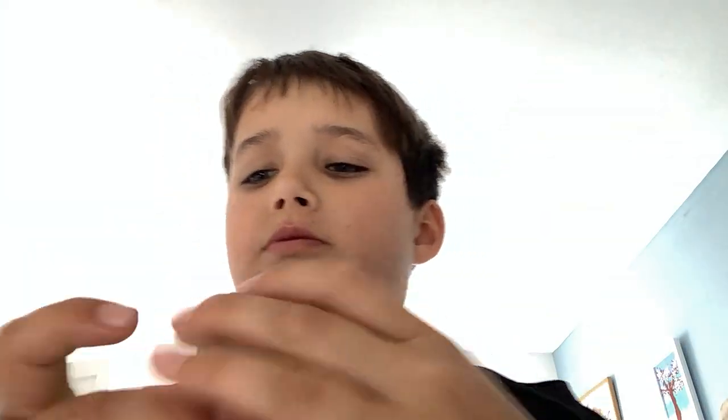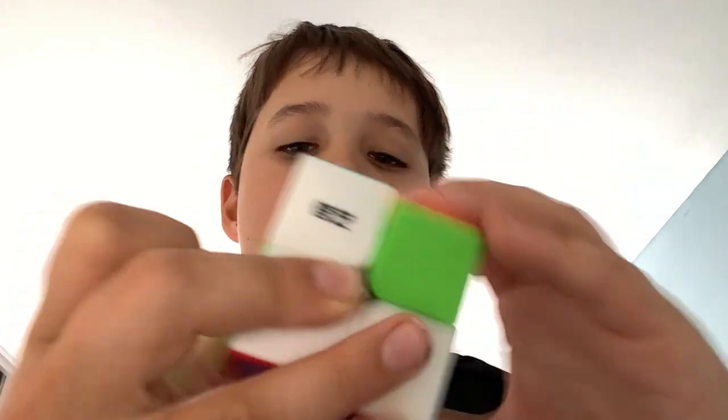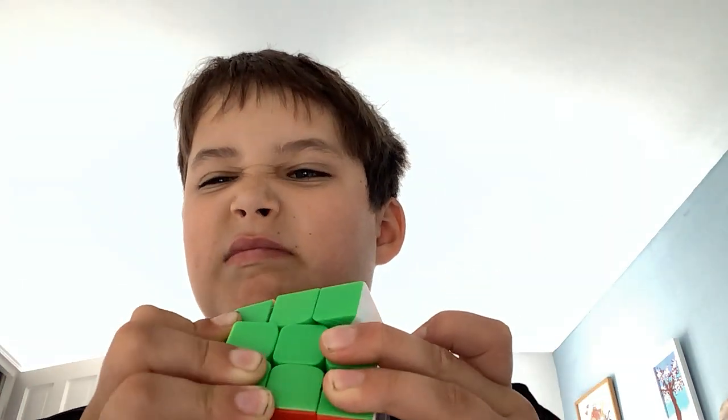Now I'm ranking my cubes: my hardest cube, my easiest to move cube, my first cube, the nicest sounding cube, my least favorite cube, and my favorite cube.